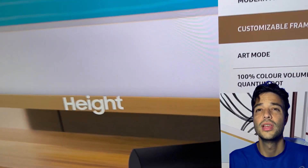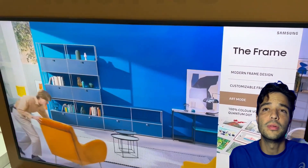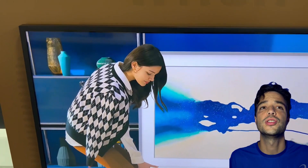When it comes to the Frame, it has an art mode that displays over 1,400 artworks from various genres and artists. You can also buy or subscribe to more artworks from the art store, and you can of course also upload your own photos or images.